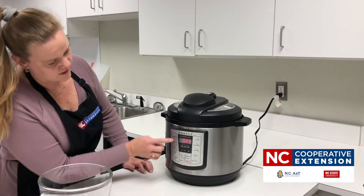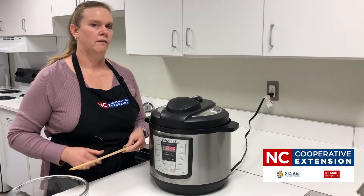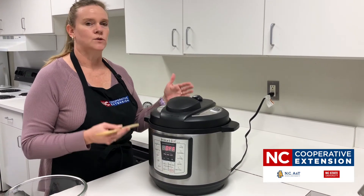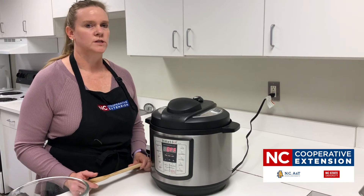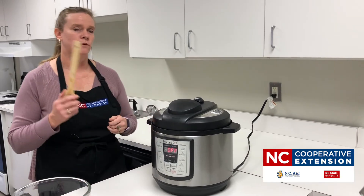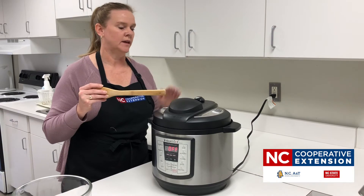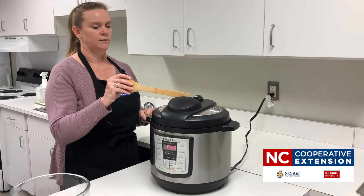For vegetables when steaming, you want to do what's called a quick release. There are two types of release when cooking under pressure: a quick release and a natural release. A natural release is when the pot depressurizes on its own. With a quick release, which is what you want for vegetables so they don't get overcooked, we force it to depressurize. We're going to take a long-handled wooden spoon and tap our sealing valve over to venting. You don't want to lean over the pot because the steam coming up can hurt you.